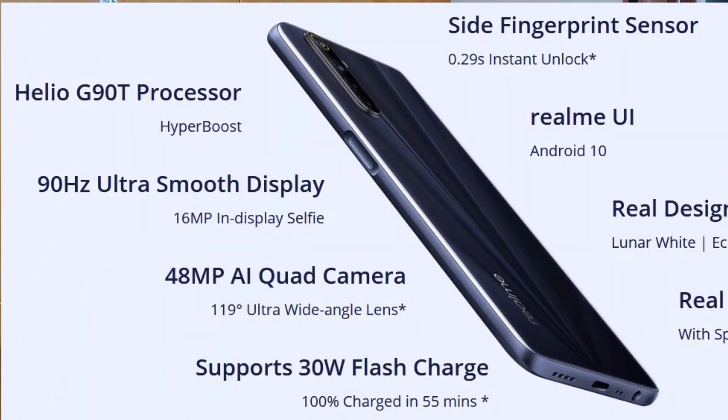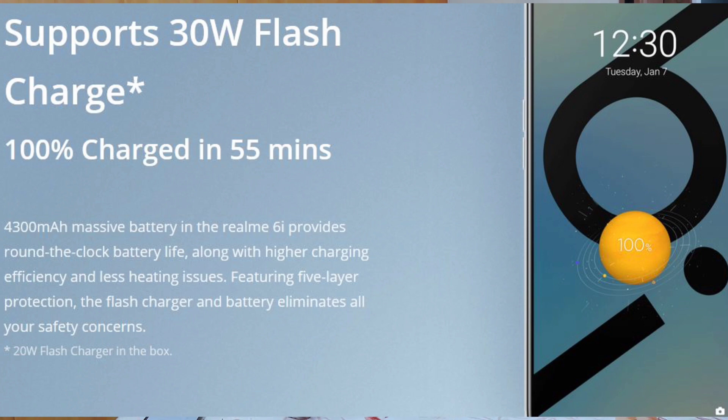It supports Dolby Atmos with a single speaker. The battery is adequate for the 13,000 budget. It runs Realme UI, and has dual-band WiFi support at 2.4GHz and 5GHz, with Bluetooth 5.0.